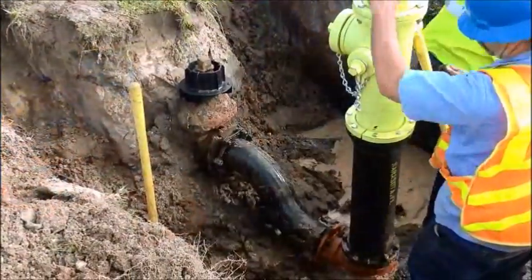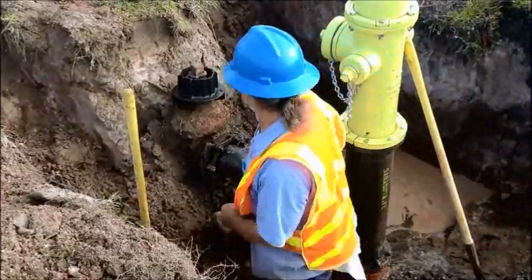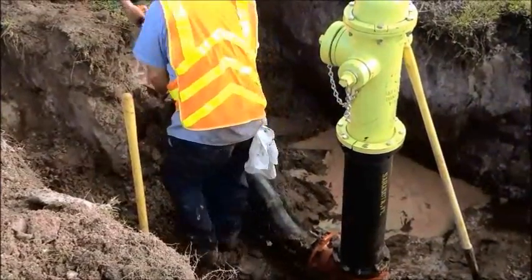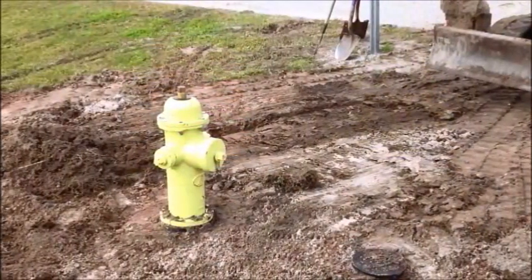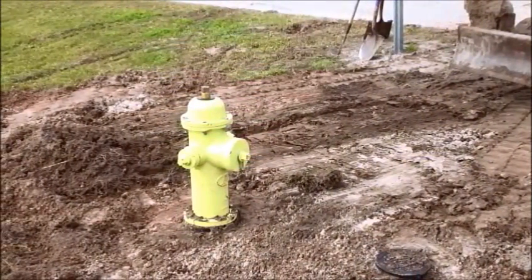On this particular installation, in order to place the brake flange at grade, it was necessary to utilize a grade lock to lower the hydrant so the brake flange was at grade where it can be effective.